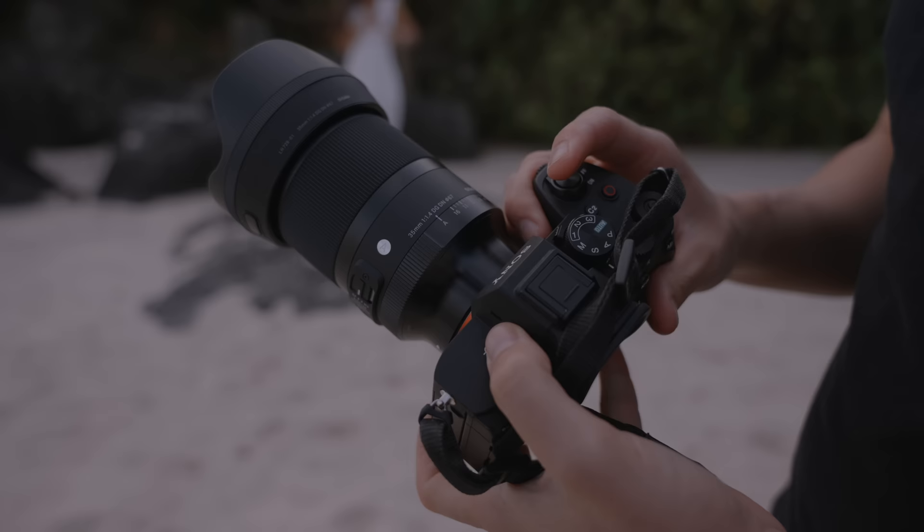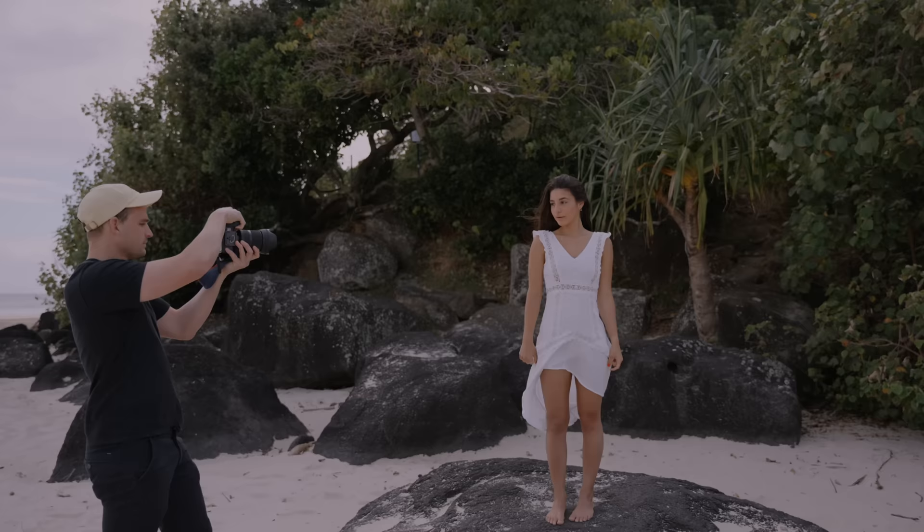I did own the Sony G Master 35mm 1.4 as well — no hate on that lens, it's amazing — but I think they're so similar you can barely tell the difference. I've made a video comparing the two, but I decided to keep the Sigma, move on from the G Master, and use that money to invest in other lenses and gear to make me a more versatile photographer and filmmaker.